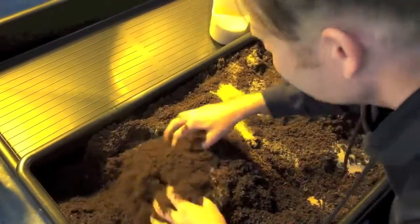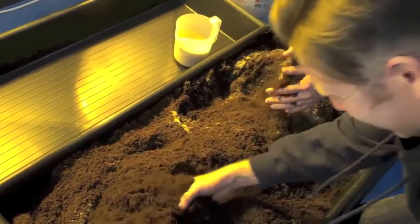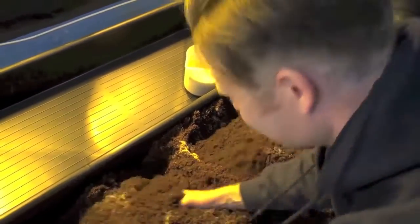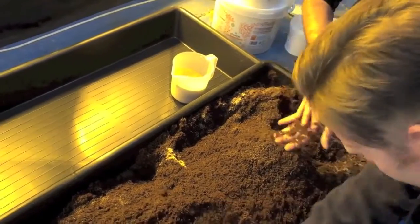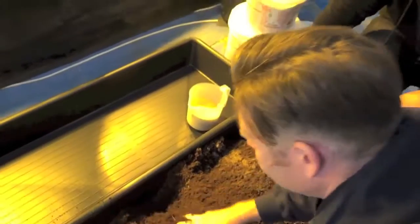It's so good, isn't it? Get it in there. It's so nice. Start breaking up the coco as well. It's really important to get a really fine mixture going. So let's get this mixed in nicely.